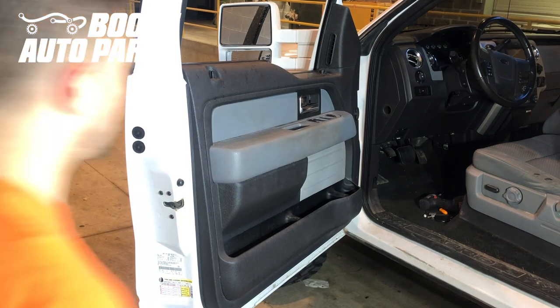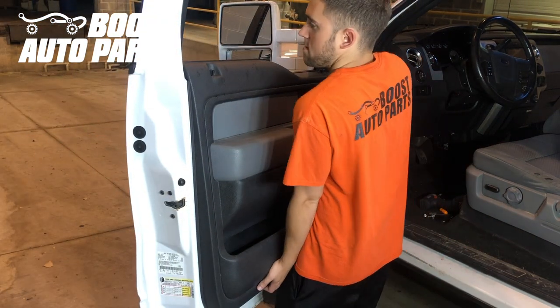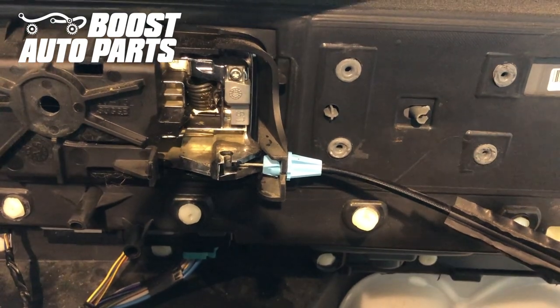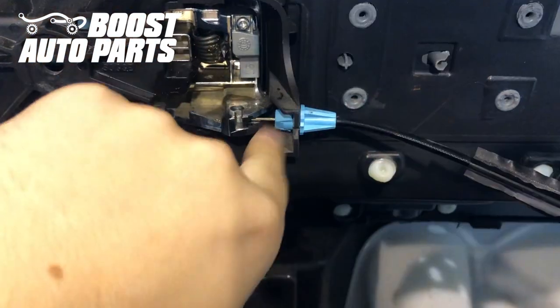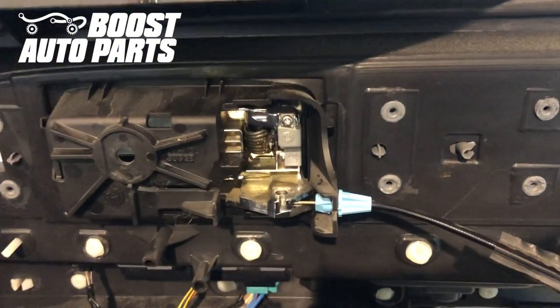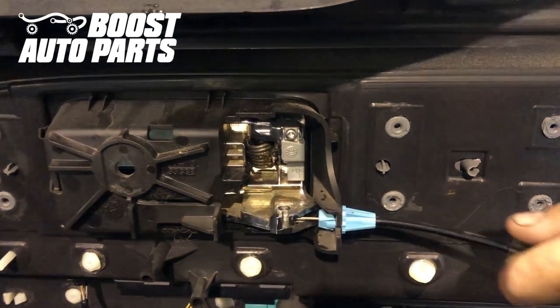After those bolts are out, the door panel should just lift straight up. Now we're going to go ahead and remove the door cable from the door latch. There are just two tabs right here — you can squeeze them with some needle nose pliers or a flat blade, and then it should just push through and you can release it.